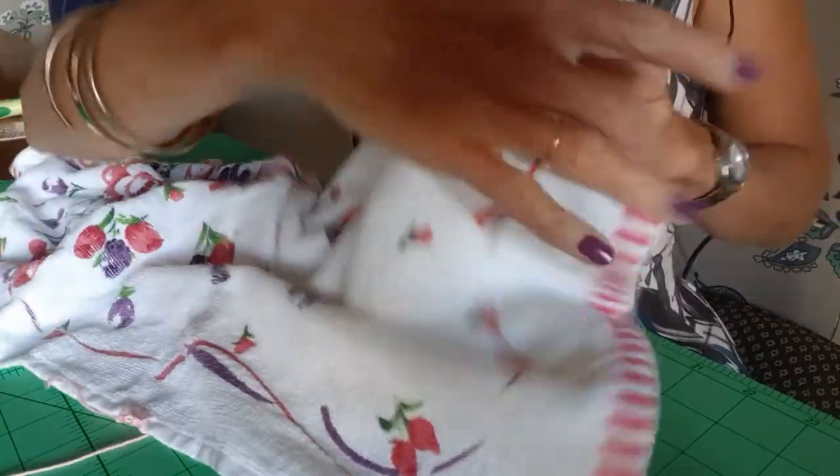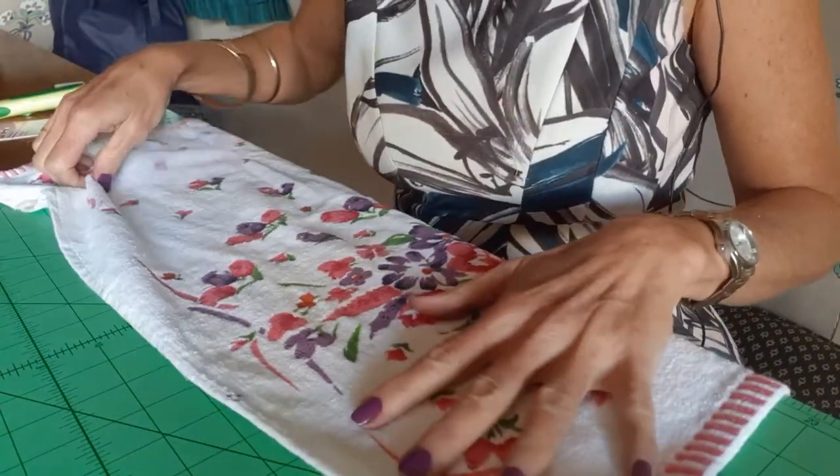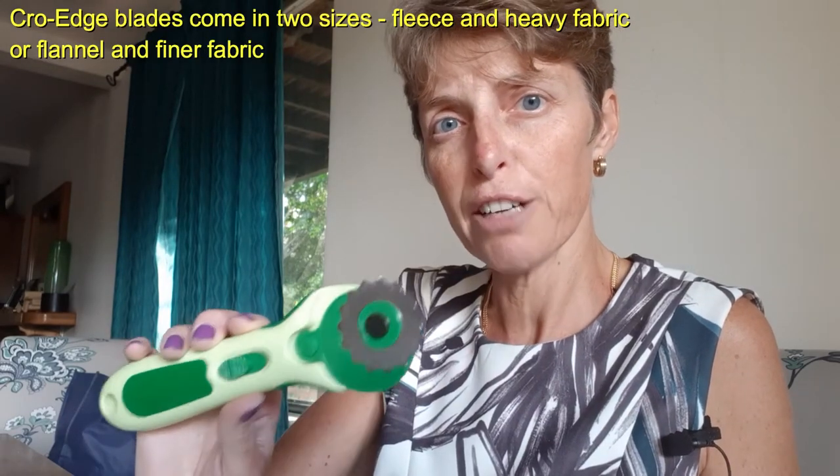Another way of doing your edges on towels or washers — and it works effectively on washers as well — is to use what we call the crow edge blade. The crow edge blade fits onto a rotary cutter. This is our rotary cutter here — it's just a 45 millimeter rotary cutter, the only size these blades come in. They come with a round blade; you take that blade off and put your crow edge blade on. They come in two sizes: one for fleece and heavy fabric, and one for flannel and finer fabric. I'm going to use the finer fabric one for this towel and for washes as well.